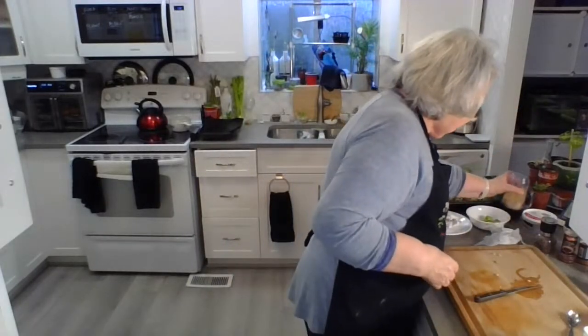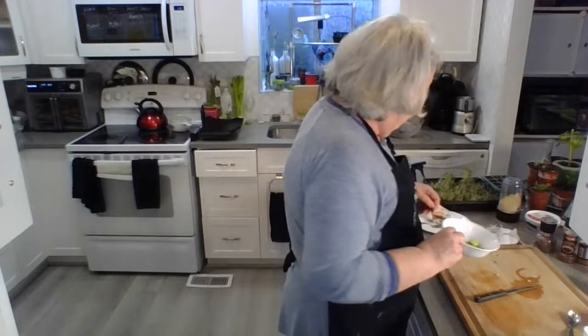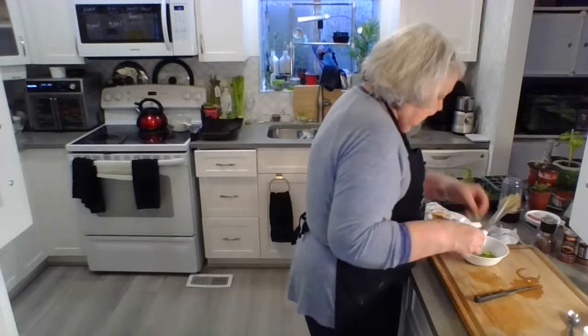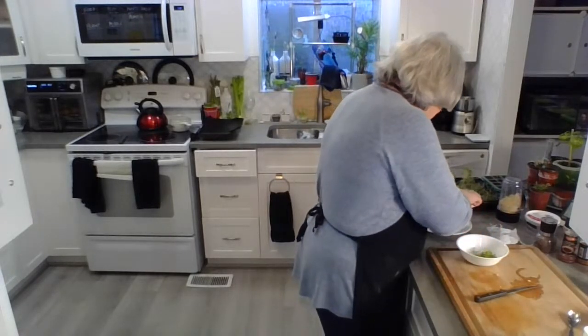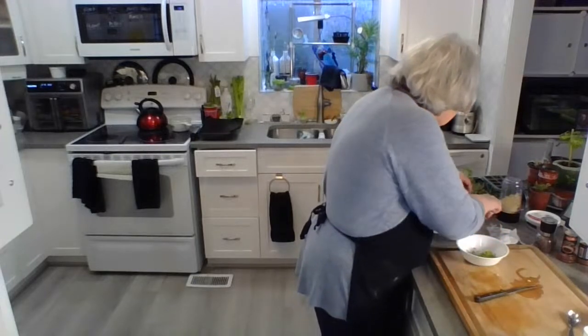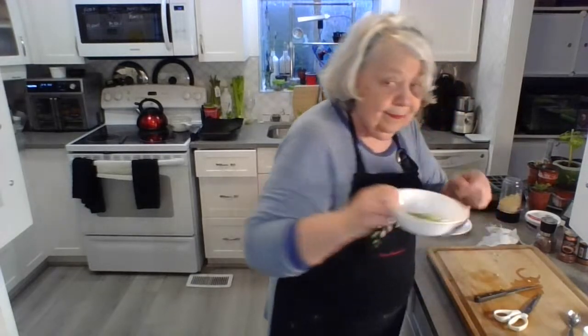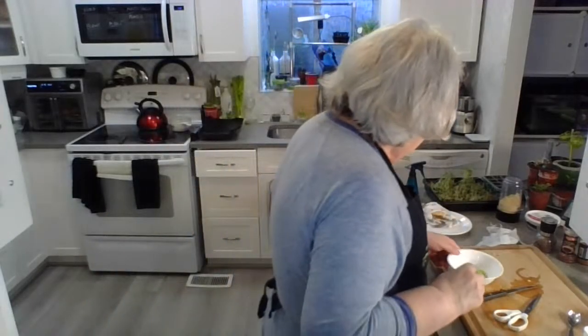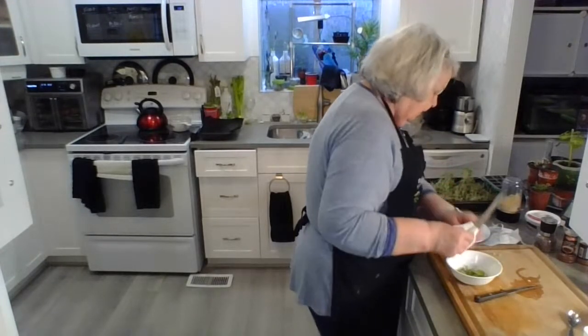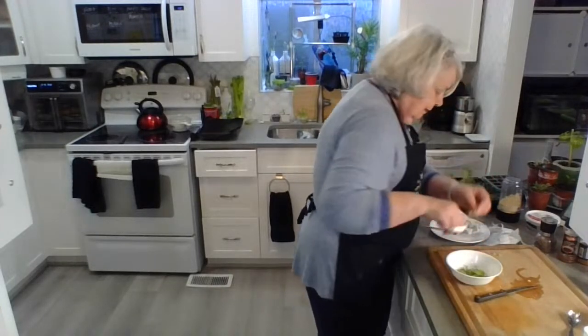I'm also going to cut a little bit of microgreens — that's my new thing. These are baby broccoli microgreens and they have a really nice taste. I've got some big ones but I want those for tomorrow, so I'll just cut these here.